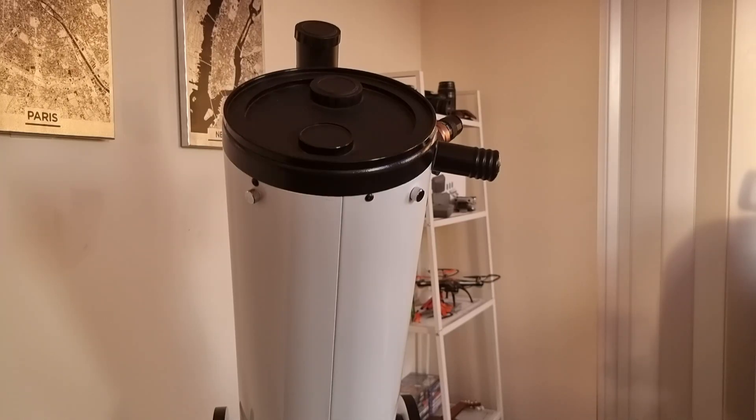I'll soon put out part two of the Dobsonian upgrade, and maybe later I'll automate it by upgrading to a go-to system. I'm pretty happy with this 8-inch Dobsonian — I bought it on Gumtree, which is like Facebook Marketplace here in Australia. I live in Melbourne and got the scope for $250, a dirt-cheap price, because the person I bought it from was moving out of the country and couldn't take it with him. I was the lucky one. Keep an eye on the market and you might find something similar. Until next time — clear skies to everyone, take care of yourself and your family, and stay safe. Good night!